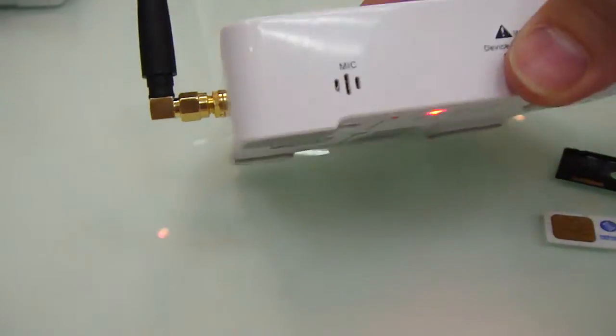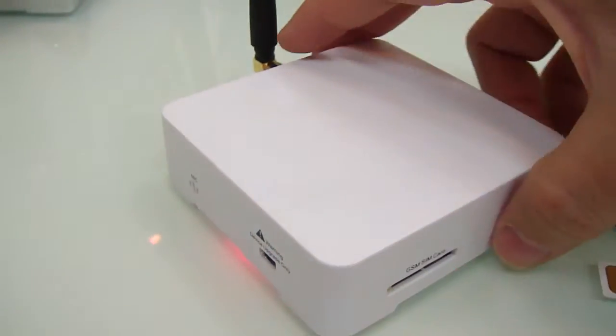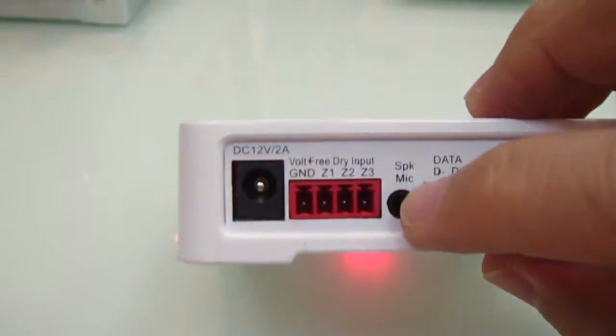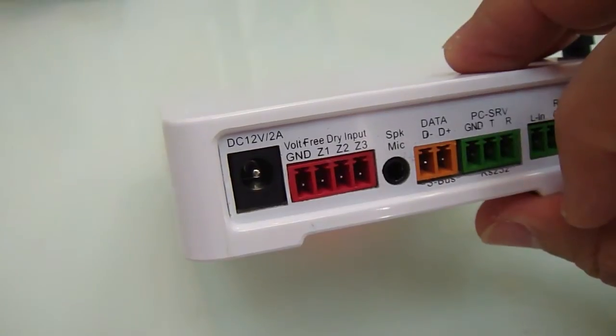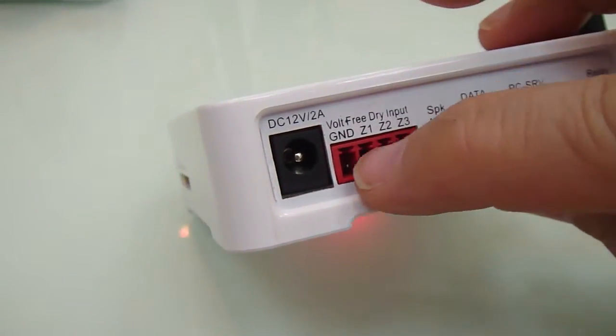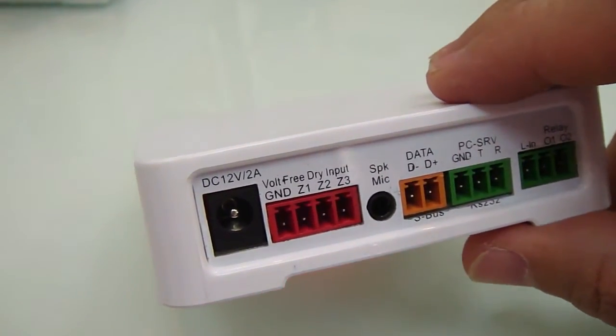It has a front microphone, as well as an auxiliary speaker and microphone that can be connected to the amplifier. This module also has three dry input contacts.